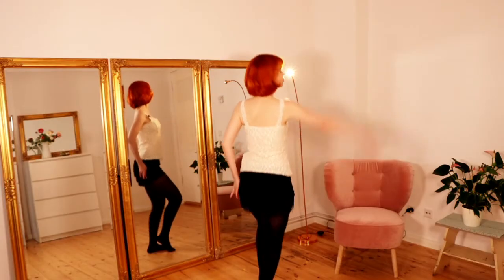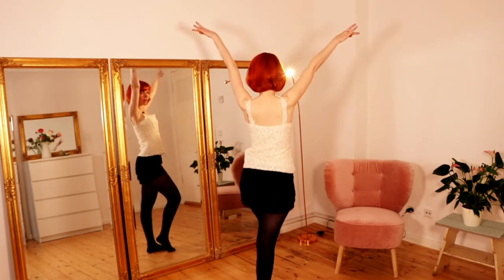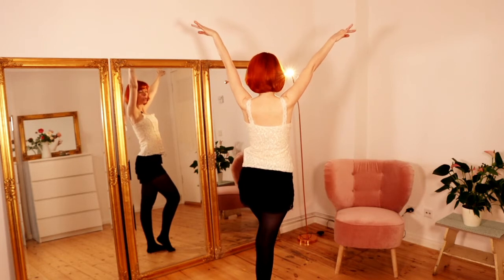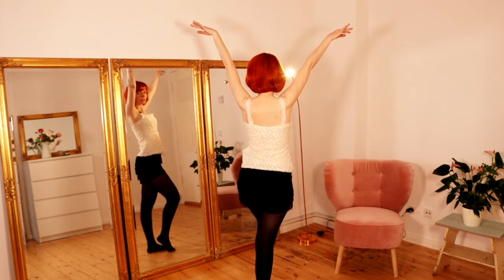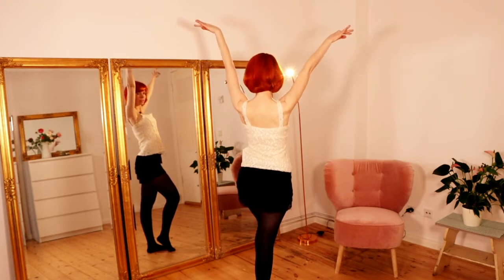We bring one arm up and the second arm up. As this is a very fast sequence, we also bring our arms up very fast. Hold this pose for at least two or three seconds, and while posing keep your shoulders down — don't lift your shoulders up to your ears. Keep your shoulders down.